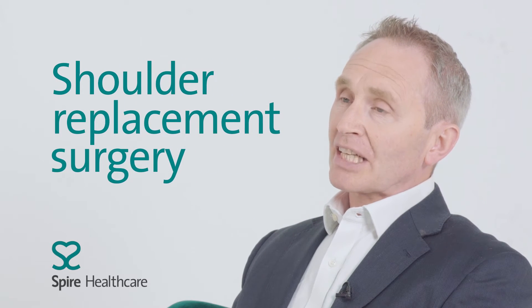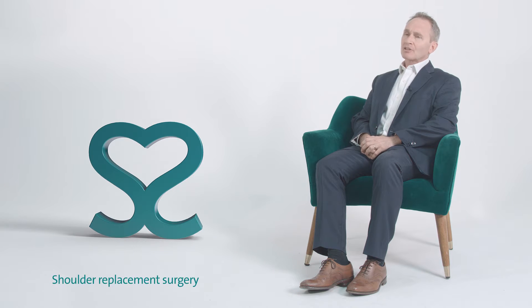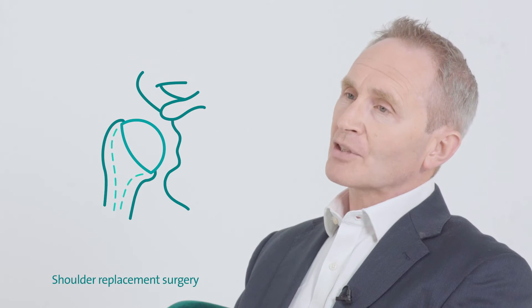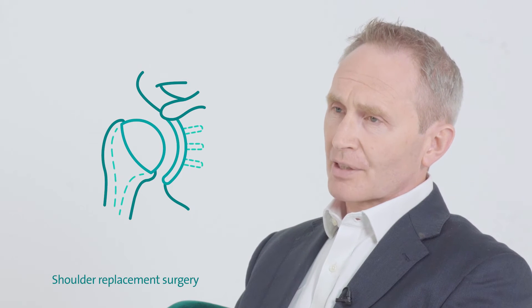Shoulder replacement surgery is essentially where you change the ball and socket in the shoulder. The ball has become irregular and rough, and so has the socket, and so these are changed — the ball is changed to a metal ball attached to the humerus, which is the arm bone, and the socket is resurfaced with a plastic smooth surface.